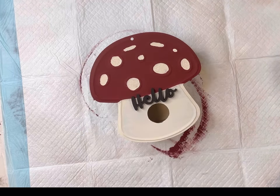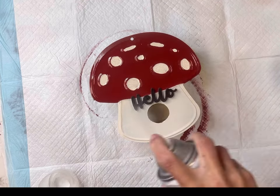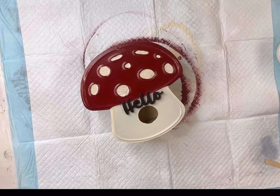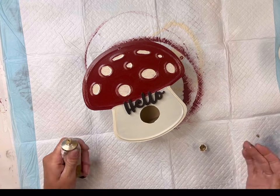Now I'm going to spray this with some Krylon Shortcuts top coat. It's a triple thick crystal clear glaze. You can also use the Wise Owl One Hour Enamel Clear or the Wise Owl Varnish.